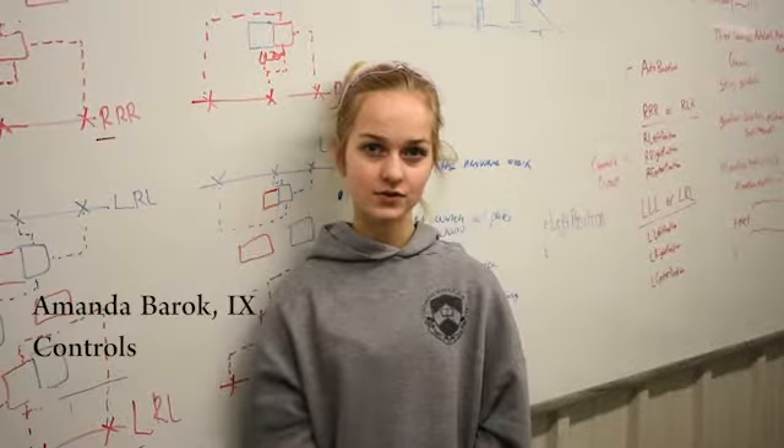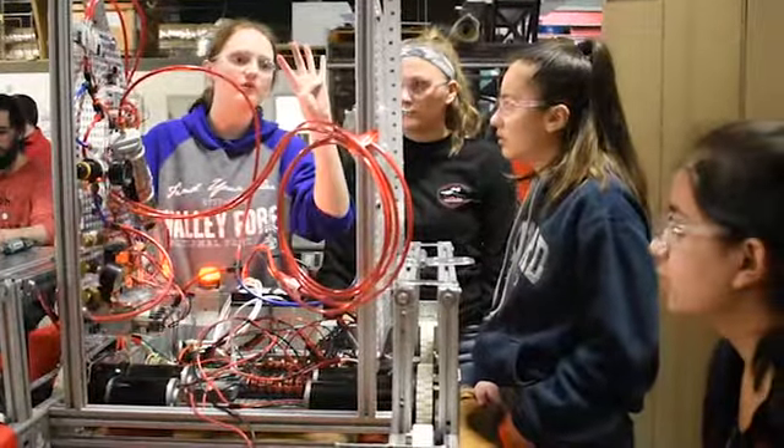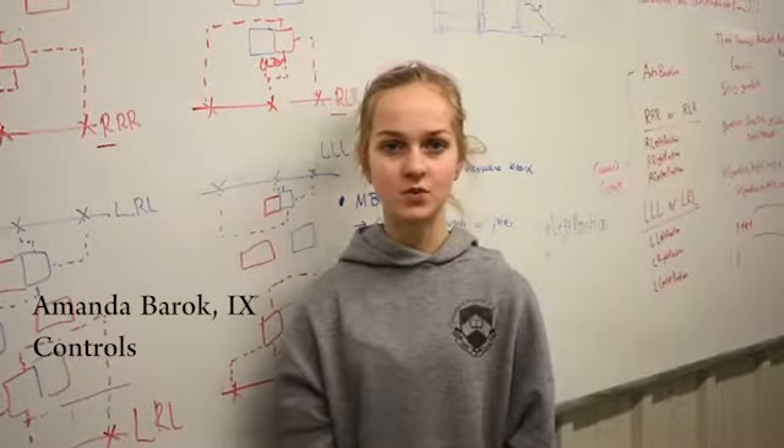This week, controls has finished the tele-op code and has both started working on autonomous code. We mounted the pneumatics and finished virtual wiring.